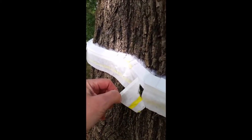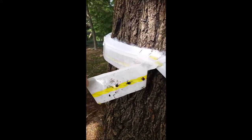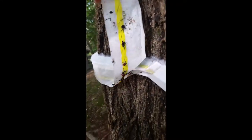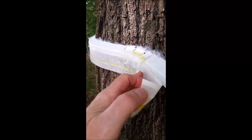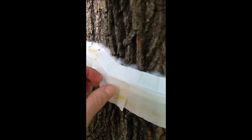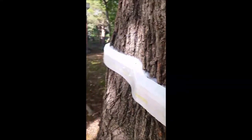I'm going to peel it back just to show you how well it's working. Look at that — look at all those lanternflies I'm getting. The beauty of this is, when the tape gets loaded up, you just peel it off, throw it away, and put another strip around the tree. Very easy — one person can do this.